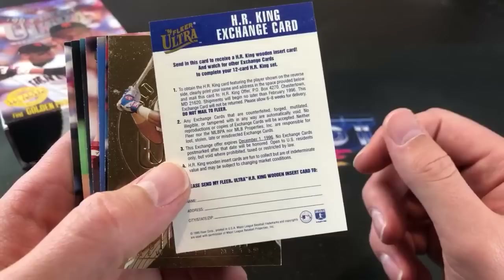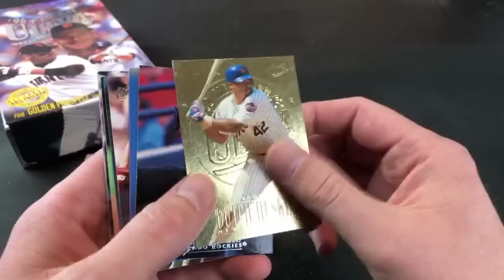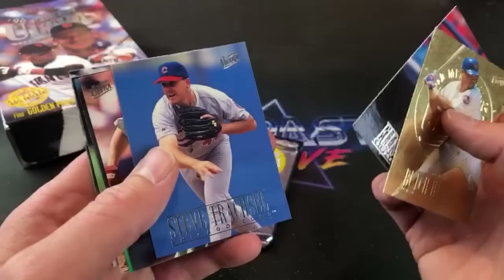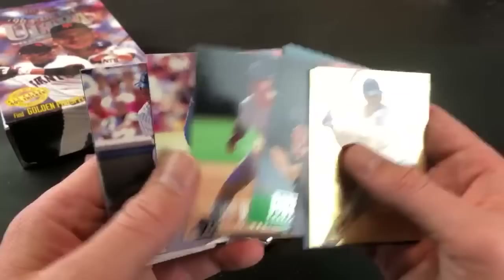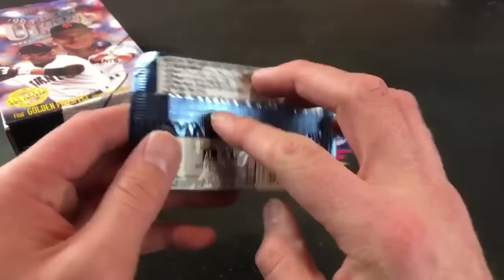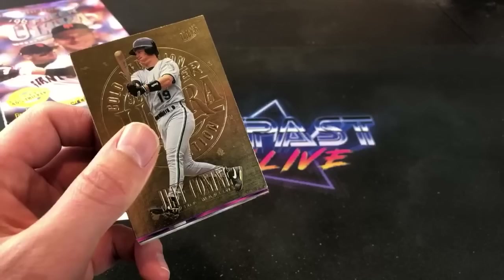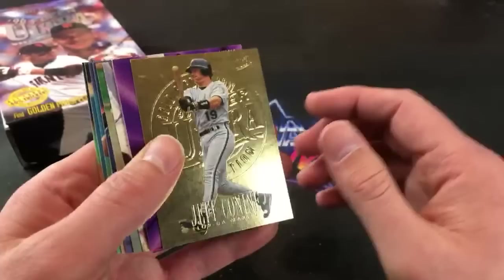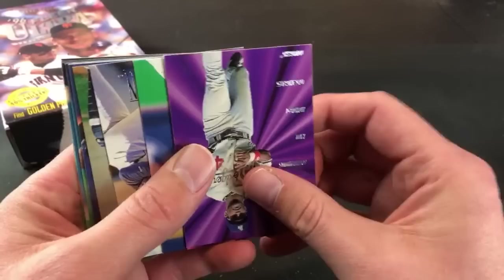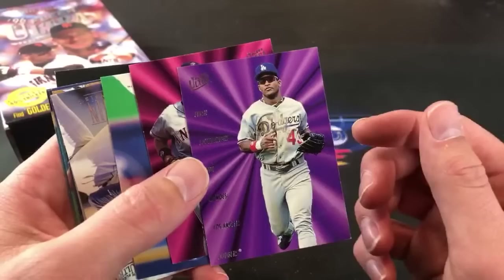This is a redemption card — it says expires January 1st, 1996. Didn't give you a whole lot of time to redeem that. Butch Huskey, Ellis Burks with a glove on his head. Nice looking cards. There's Tino, Albert Belle, Strawberry, Brad Clontz. So far we've seen about eight inserts out of the first stack. Jeff Conine leading off the gold medallion — and we cannot do a 90s break without pulling inserts. Raul Mondesi, Edmonds — back to back. Always liked these cards when I was younger.